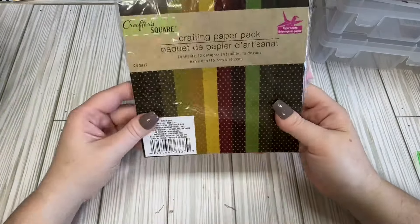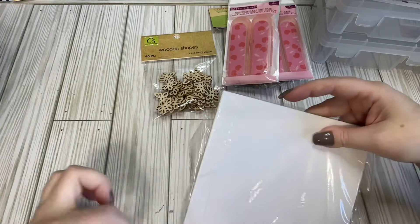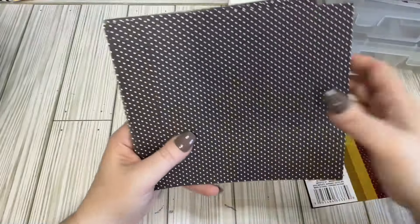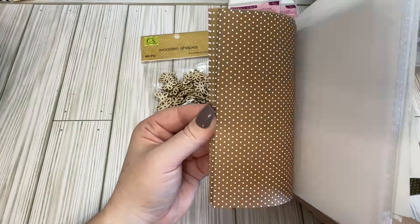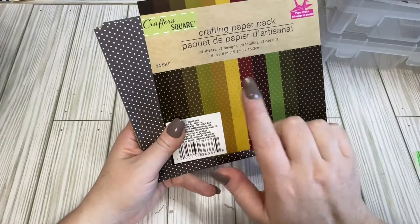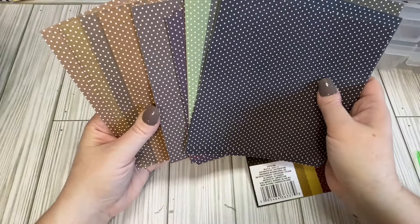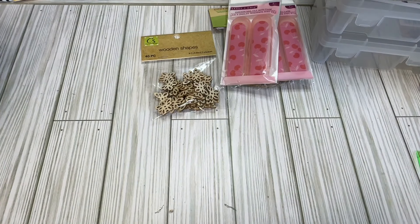I haven't seen these little paper pads in a while, so I picked them up. The quality on them is not amazing, but for the price you get a decent amount. These ones are on the darker side, but I like the polka dots. Just know that the paper is darker than it looks on the cover. For packaging, background, anything like that, I think it's a decent deal. I've only gotten one before and haven't seen them since.